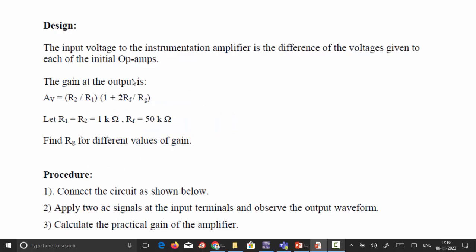The input voltage to the instrumentation amplifier is the difference of the voltages given to each of the initial op-amps. We are going to use a three op-amp configuration. In this configuration, the input signal can be in common mode or differential mode. Basically, the instrumentation amplifier works as a differential amplifier where both inputs are taken as differential inputs and amplified based on the gain of the op-amp.